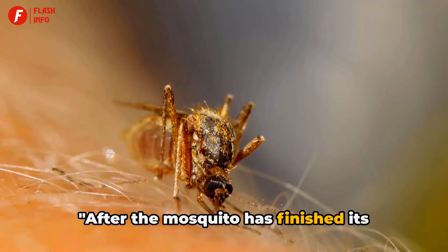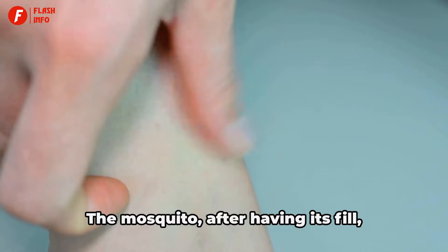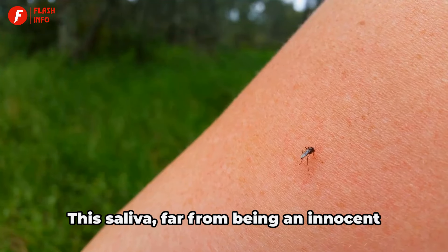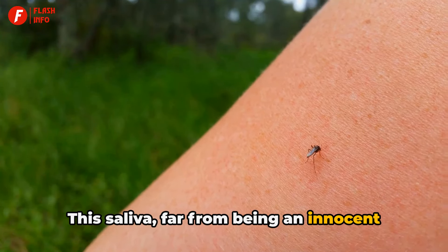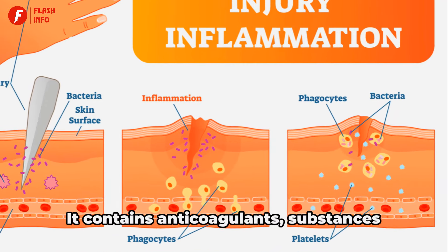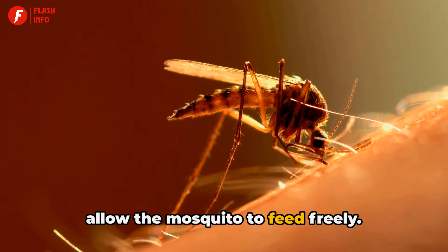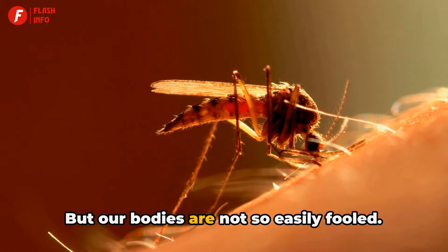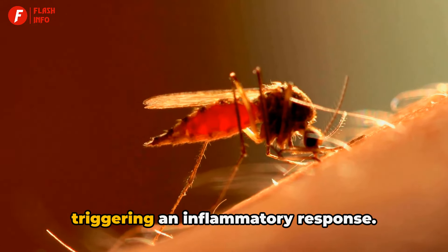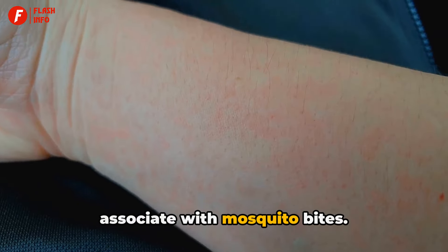After the mosquito has finished its meal, what's left for us? It's not a pleasant parting gift. The mosquito leaves behind a trace of its saliva in our bloodstream. This saliva, far from being an innocent byproduct, plays a crucial role in the mosquito's feeding process. It contains anticoagulants — substances that prevent our blood from clotting and allow the mosquito to feed freely. But our bodies are not so easily fooled. The immune system recognizes this foreign substance and leaps into action, triggering an inflammatory response. This causes the familiar itchy bump we associate with mosquito bites.